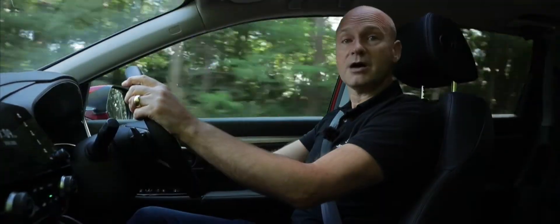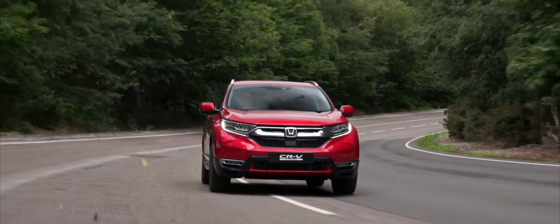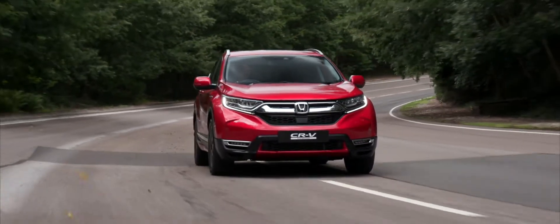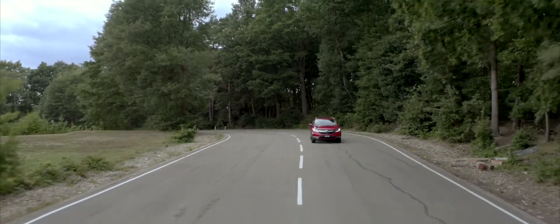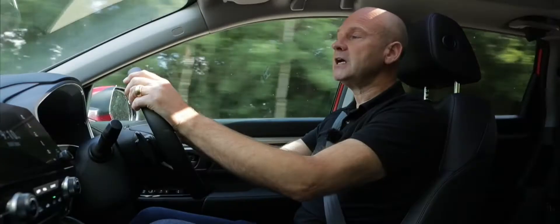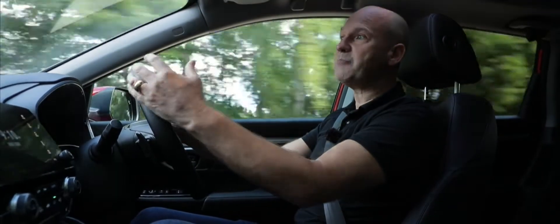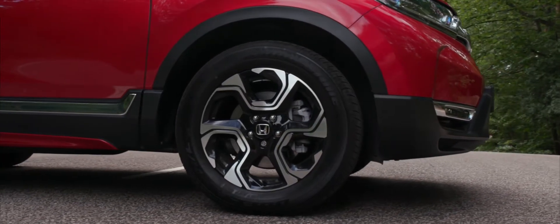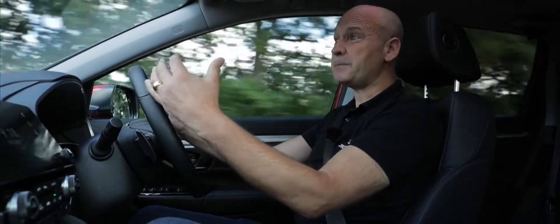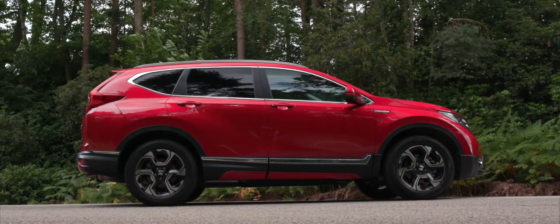We also have hybrid mode, where the petrol engine runs and spins the generator to create electricity, which then allows the high-voltage battery to power the drive motor. We also have engine mode, where the petrol engine runs and we lock together the drive motor and the generator — the drive motor still powers the road wheels but driven from the petrol engine — giving us the best usability of both the engine and electric motors for any given circumstance.